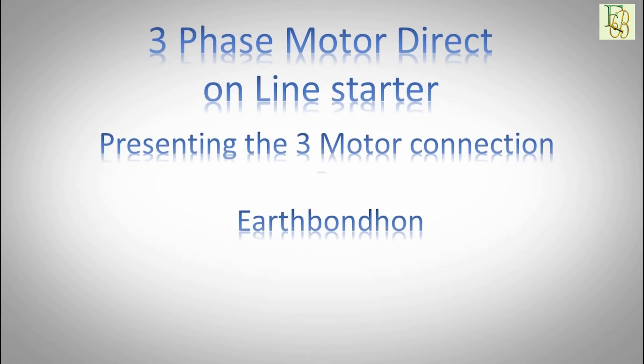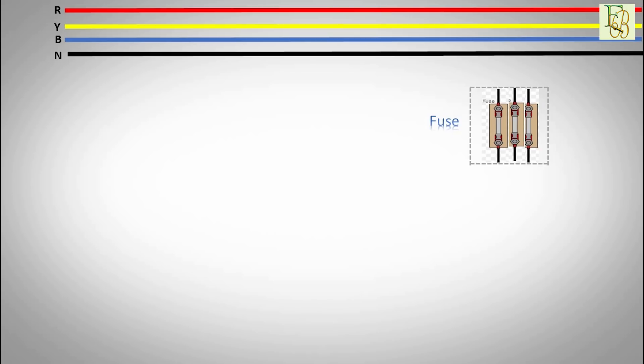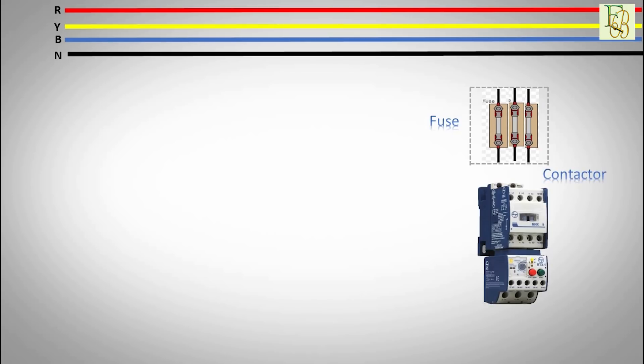Presenting the three phase motor connection by EarthBondham. First phase: red. Second phase: yellow. Third phase: blue. Black neutral. Fuses.